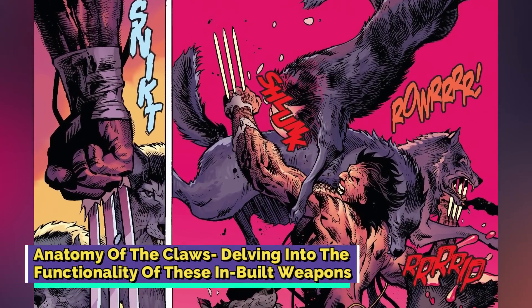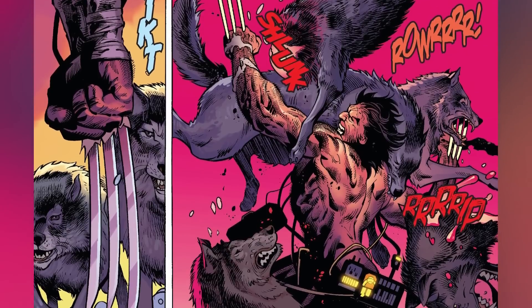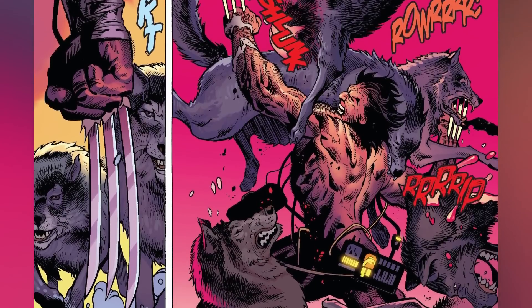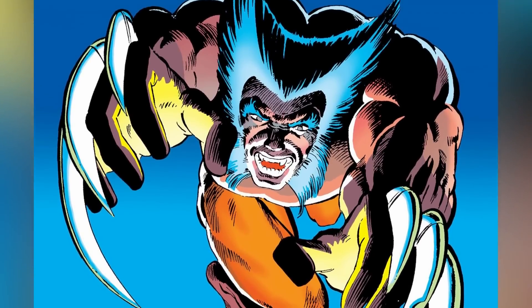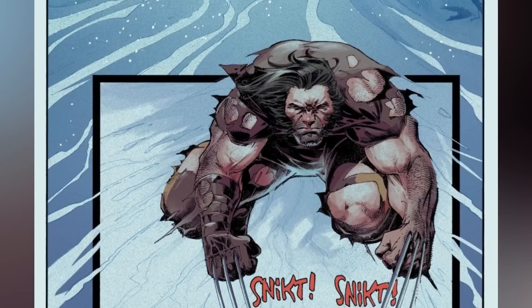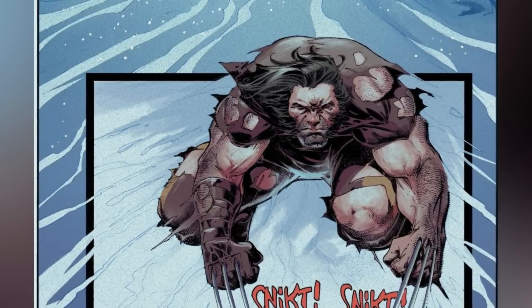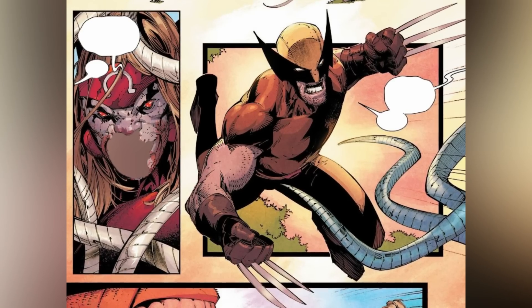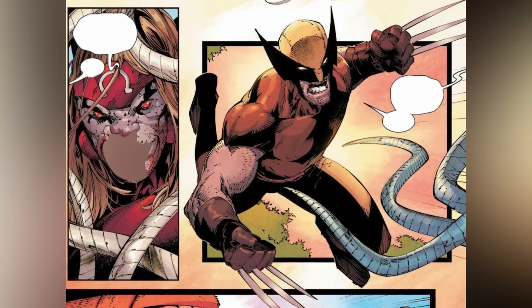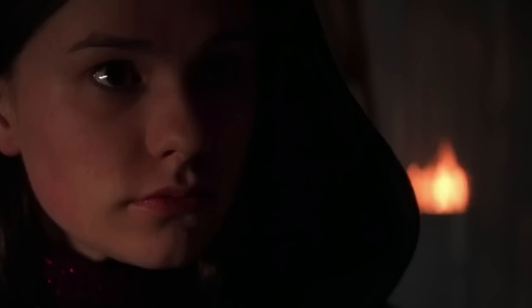In the comics, Wolverine's retractable claws are placed within his forearms, and they typically emerge from the skin between his knuckles upon activation. He had a total of six retractable claws that were about a foot long, and they were equally distributed between both his arms. There have been numerous artists who have worked on this character design over the years, resulting in different presentations of his claws and their respective placement and mechanisms. However, they all follow some common themes, such as the claws' ability to remain stored within his forearms in a retracted form. These claws only extend when Wolverine activates his healing factor to tear the skin and muscle tissue around his knuckles, allowing the claws to emerge from within.